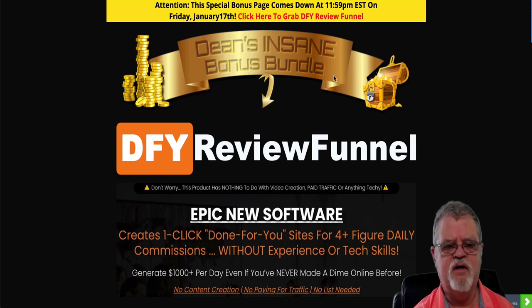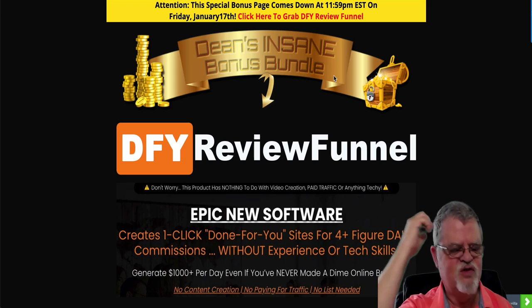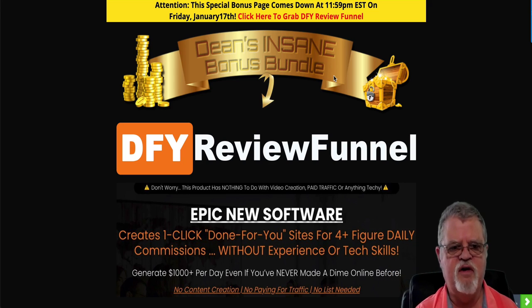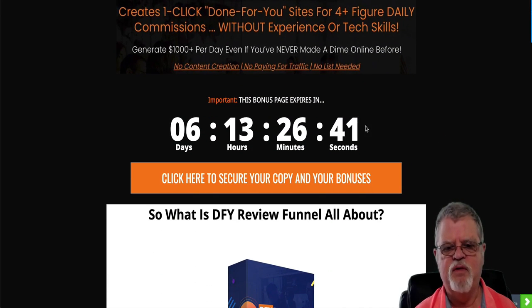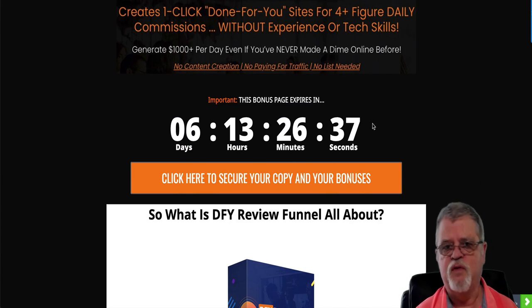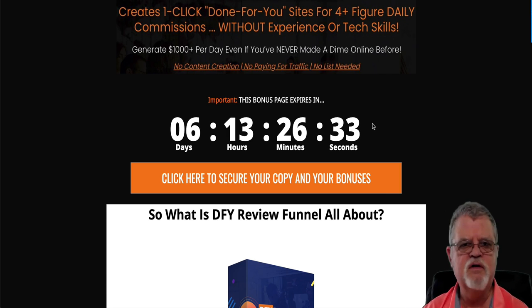If you're on my YouTube channel, do yourself a favor and click that link in the description down below. Come on over here — this is my review page, where you'll be able to find out all about Done For You Review Funnels and decide whether or not you might want to pick up a copy. You'll want to do that before this timer hits zero, because when that hits zero, all of the bonuses that I have down below are going to disappear.